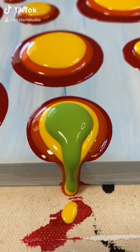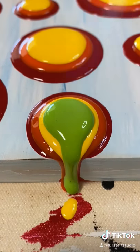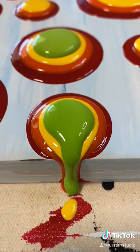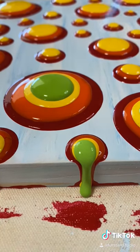I often get asked about my dots and how I get them so even. It's definitely a challenge and it doesn't always work every time, but it starts with the thickness of the paint — it needs to be thick enough so that you have control.